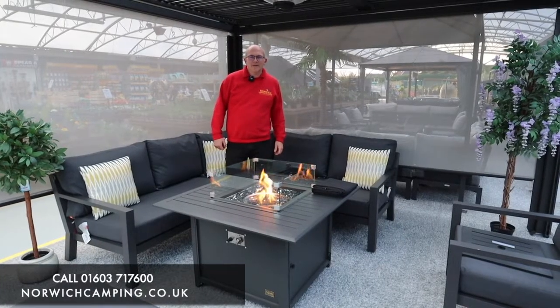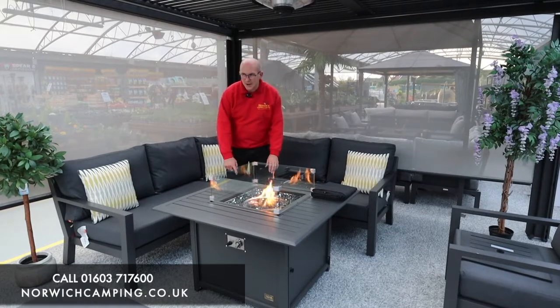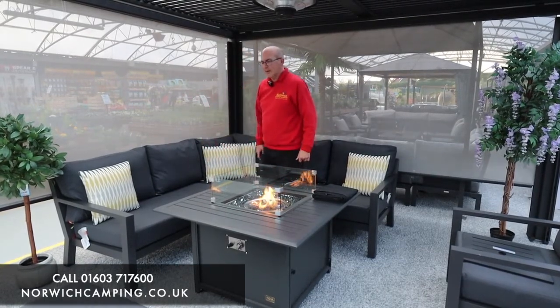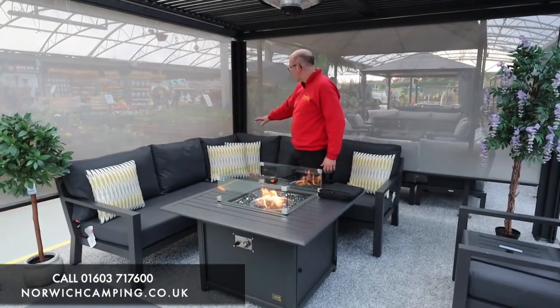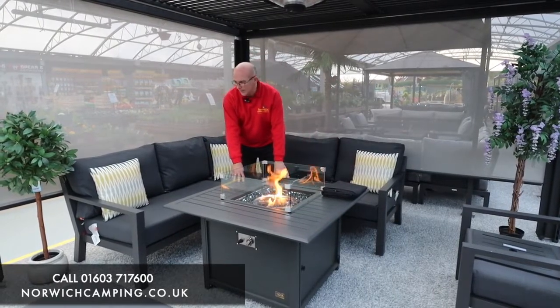Hi, I'm Simon at Norwich Camping, and today I'm going to talk to you about the Life Timber Mini Corner Set, which we've got set up with the NOVA Mercury Square Aluminium Fire Pit Table. The Life Aluminium Timber Set comes basically with the right-hand sofa corner and the left, and you can pair it with this square fire pit table.